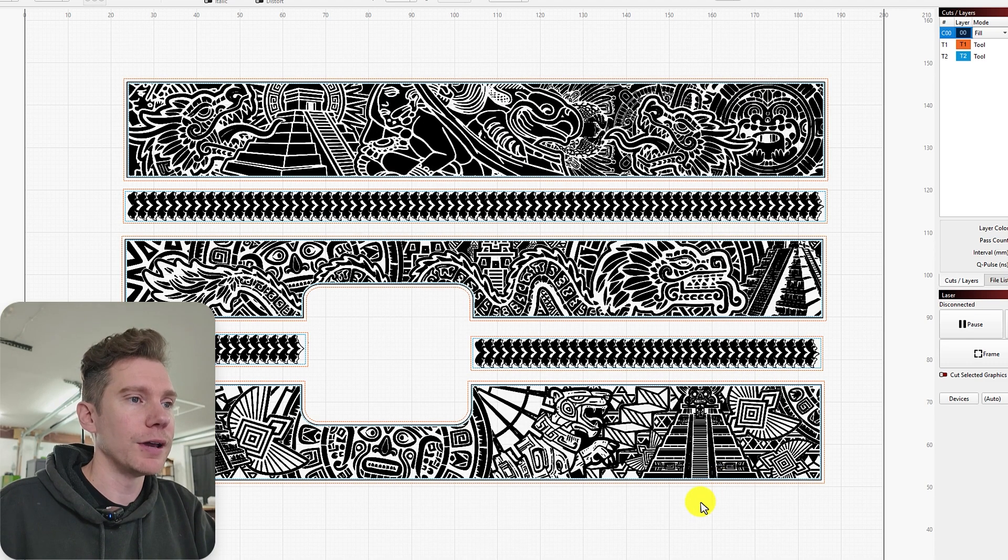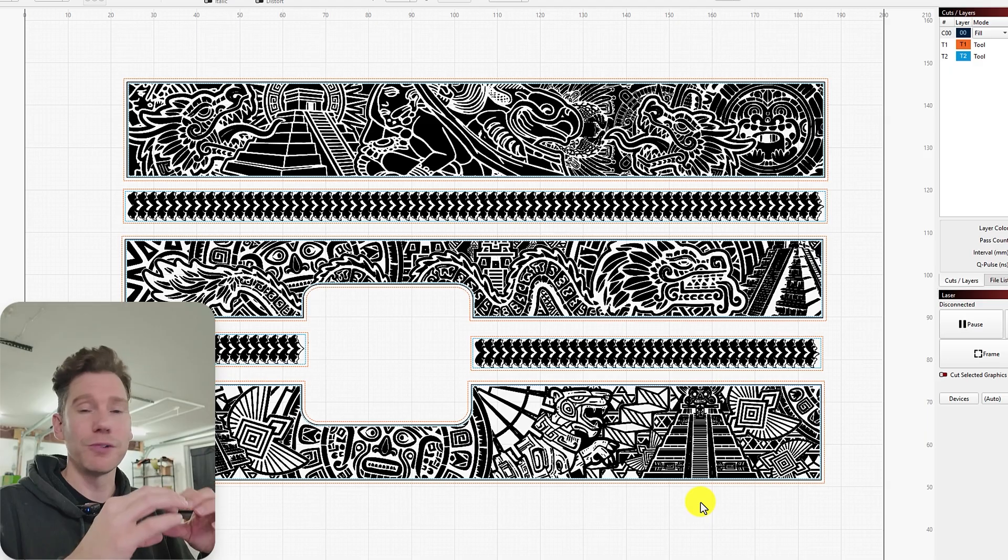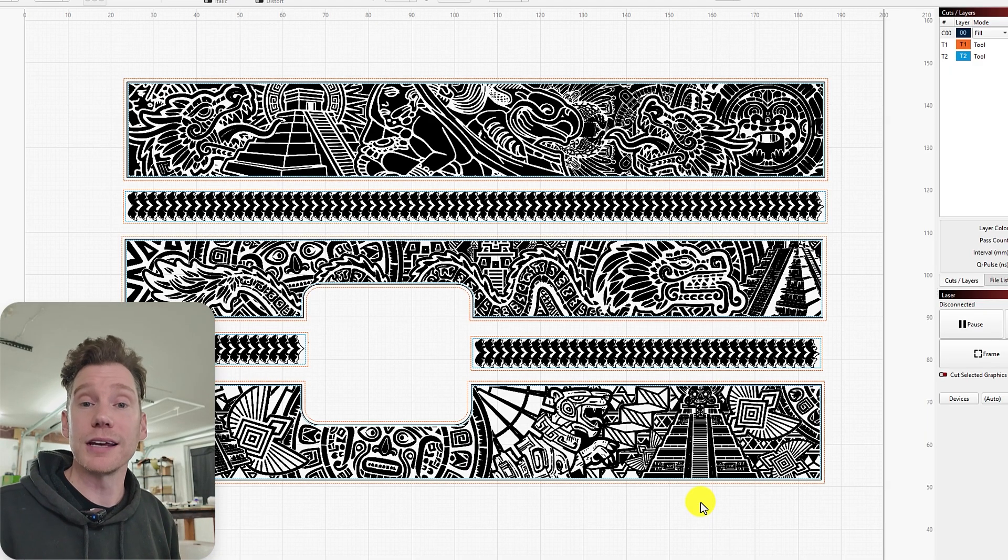I'll click OK, and now I'm going to go through and set up each piece. We're going to run the engraving, switch over to the next piece, run the engraving, and then we'll see what it looks like at the end.